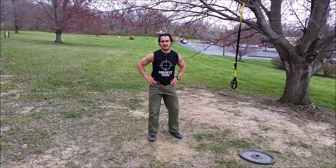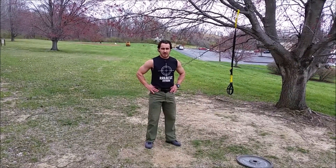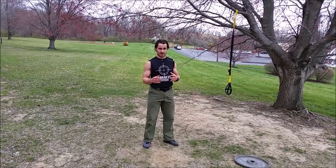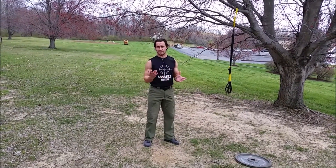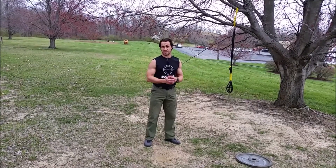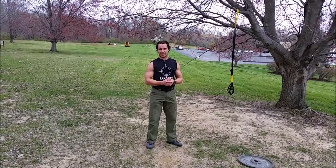Hi, Jason Rouleau here with Salt Fitness. Today we're doing body weight circuit number three. This is another one of the body weight circuits where we just try to get through the reps as quickly as possible, timing each round, doing as many rounds as you can in the amount of time that you have. If you've got 30 minutes, get as much done as you can. If you can do an hour, do as many rounds as possible.